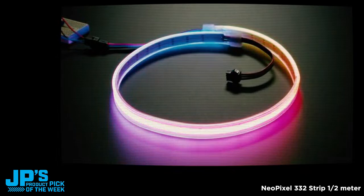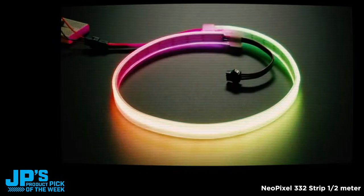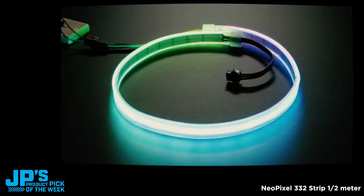So I decided, you know what, if we're going to do this, it's got to be a smooth silicone bead where the colors mix very nicely.